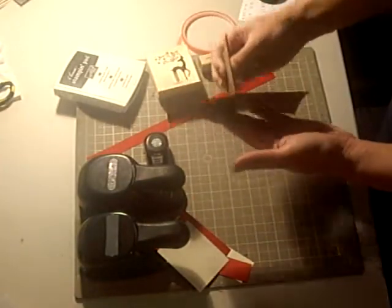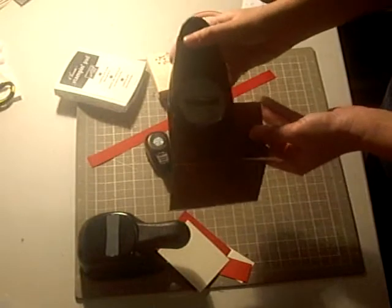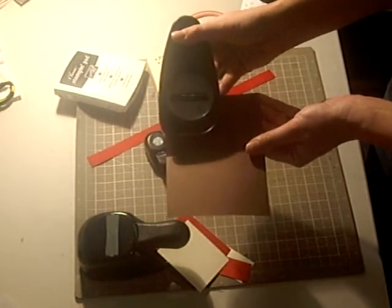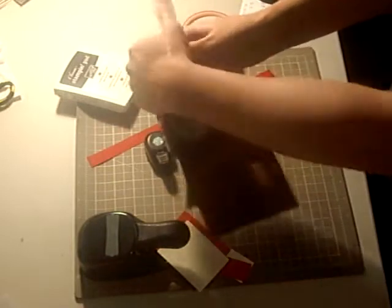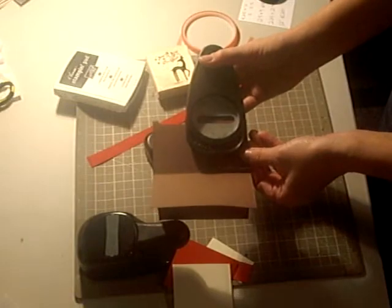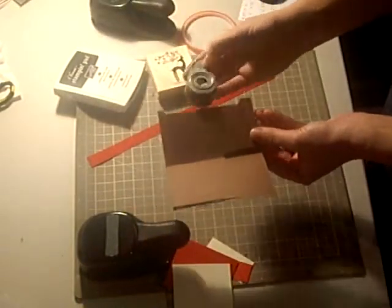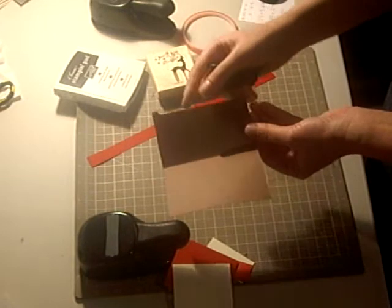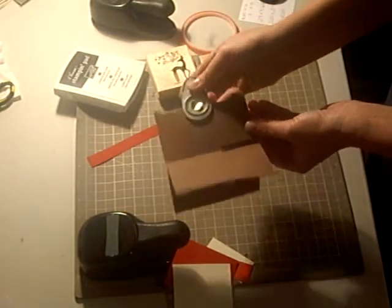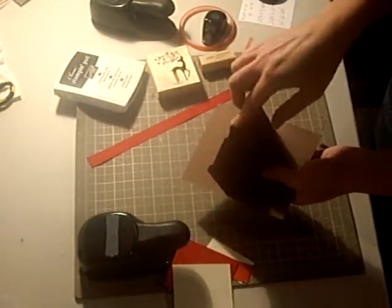I'm going to hold it like this and take my Word Window Punch, put my paper up about halfway, and just punch it out. I'm going to do that again right next to it. And then I'm going to take my Half-Inch Circle Punch in the middle where those two Word Windows meet and punch that little divot out. This creates the pocket that you put your gift card in.